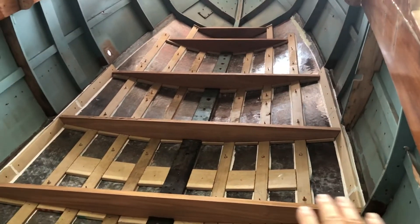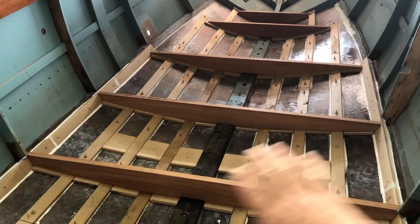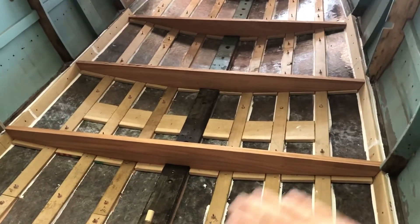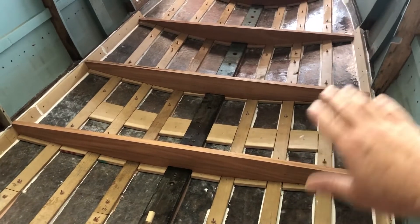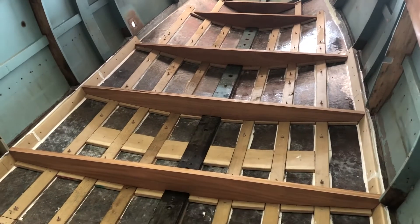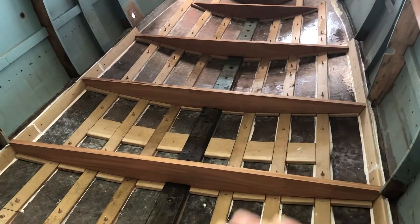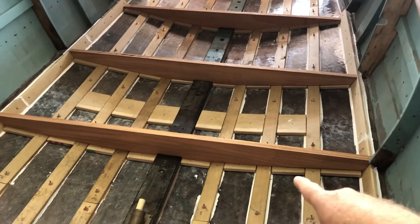In the previous videos, I showed you how I removed all the interior framework and took the inside of the hull right to the plywood and sanded the plywood out. Then I applied Smith's clear penetrating epoxy sealer and then a layer of fiberglass with the West System epoxy, and then replaced all the stringers.